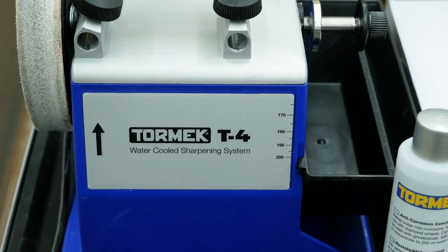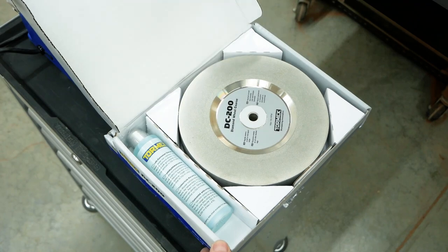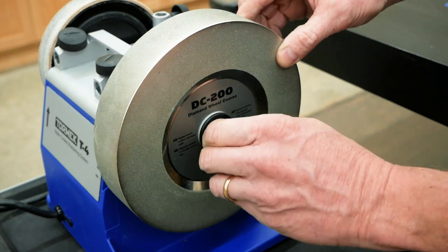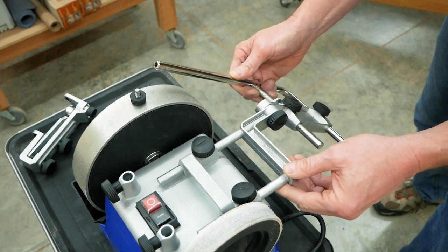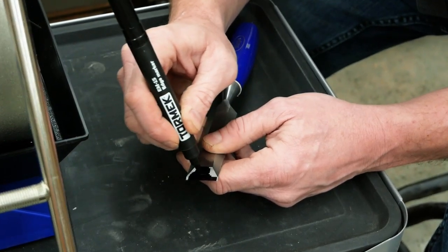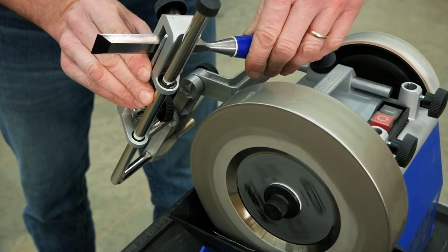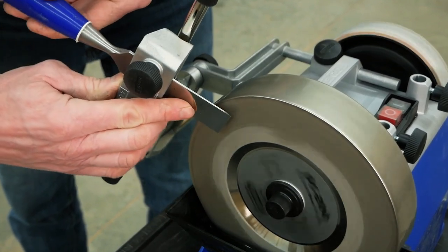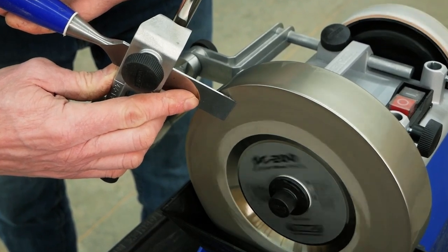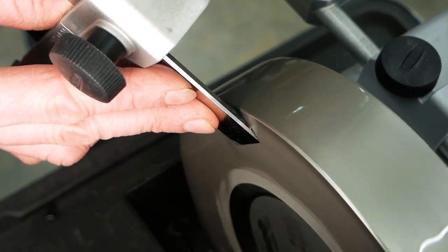To sharpen my bench chisel, I'm using a Tormek T4 sharpener equipped with Tormek's coarse and fine diamond wheels. These diamond wheels enable you to sharpen the flat top bevel of bench chisels on the side of the wheel using the MB-100 multi-base attachment. Side grinding isn't safe with ordinary aluminum oxide grinding wheels on a high speed grinder because the wheel can shatter, but on these wheels the diamonds are anchored with nickel to a steel core — no danger of fracturing. Tormek's slow speed wet sharpening keeps the tool steel cool, so there's no risk of the cutting edge losing its temper.